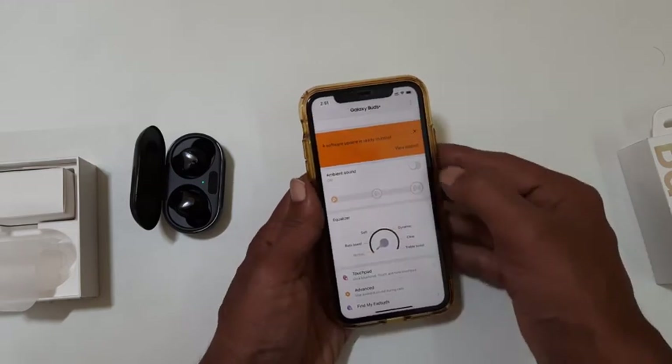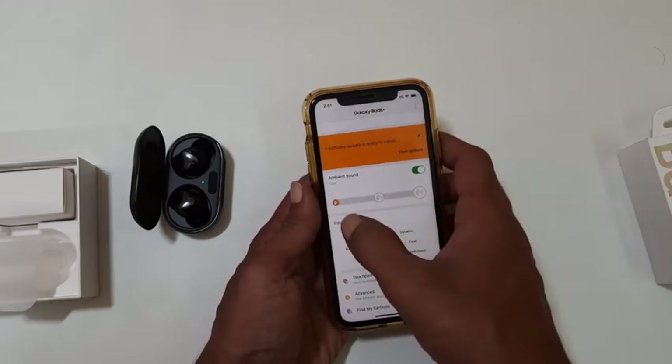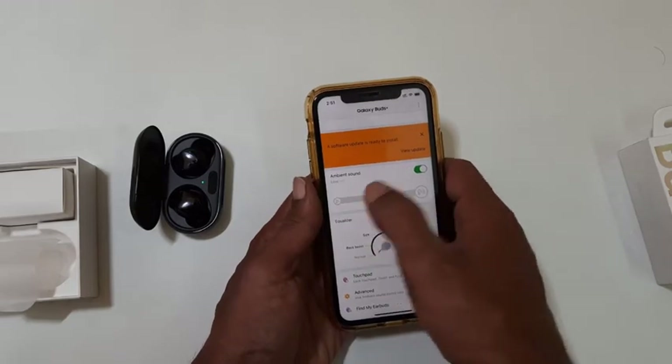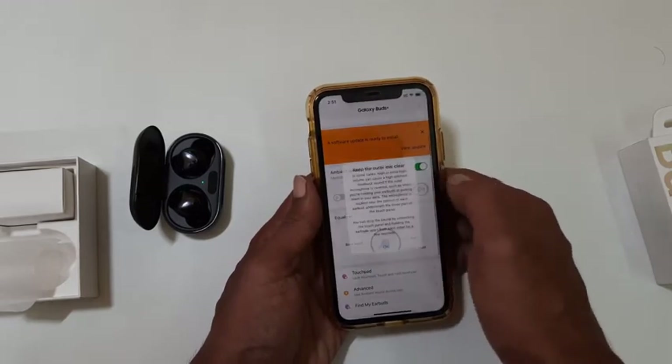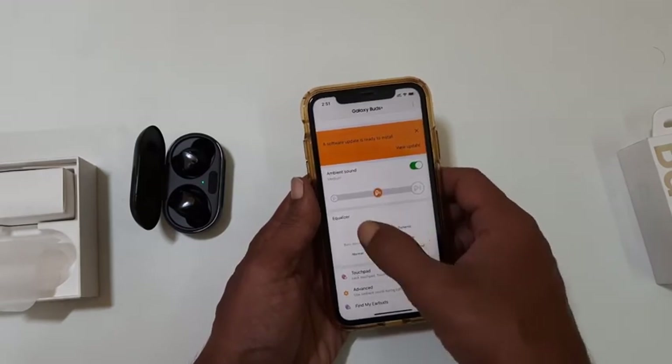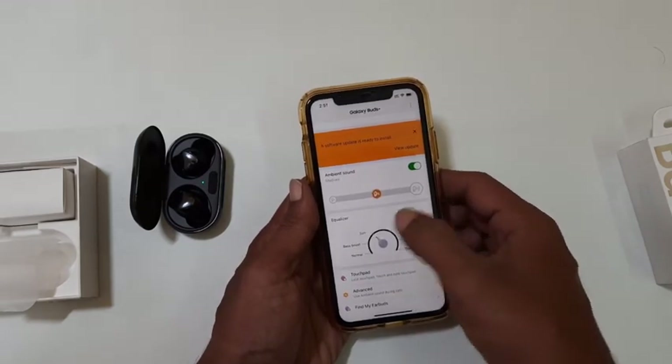Next we have the option to enable ambient sound. This allows you to hear outside surrounding sounds. You can adjust the surrounding sound by moving this slider. You can also customize equalizer settings here depending on your preference.